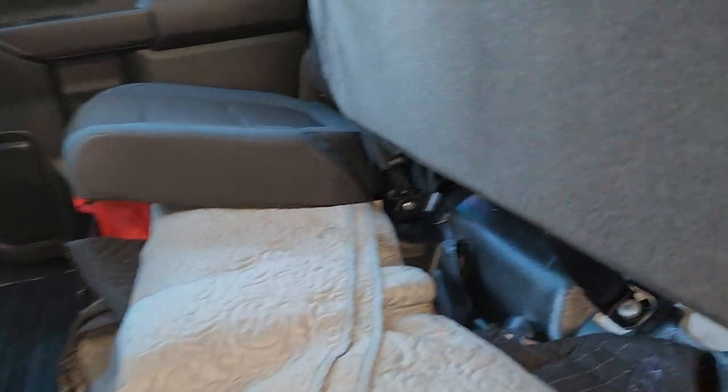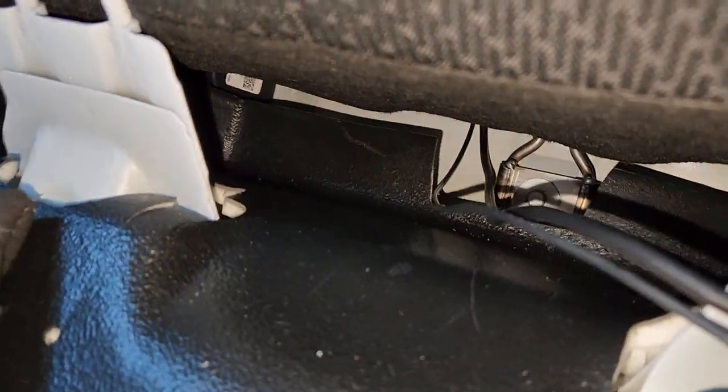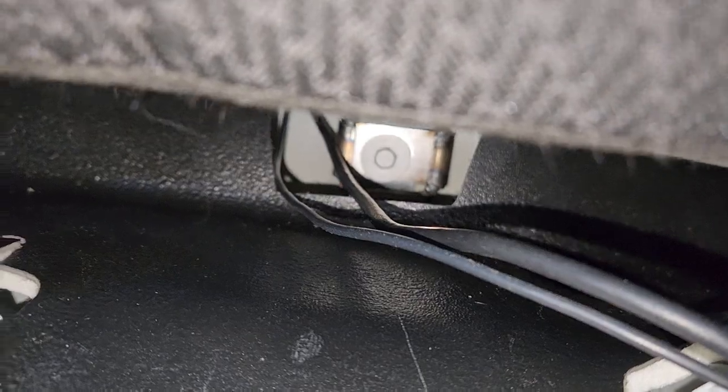I'm running the cable — I thought I had to take the back seat up but I didn't. Behind this cab there is a vent, it's got little flaps on it, so there's an opening. You don't have to drill any holes, and I ran it up through there.